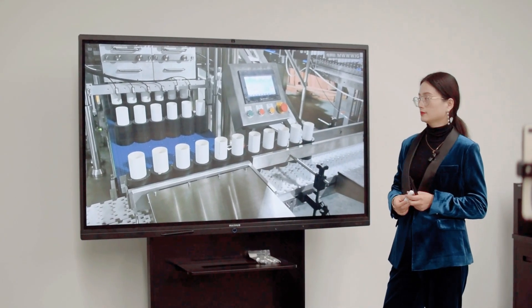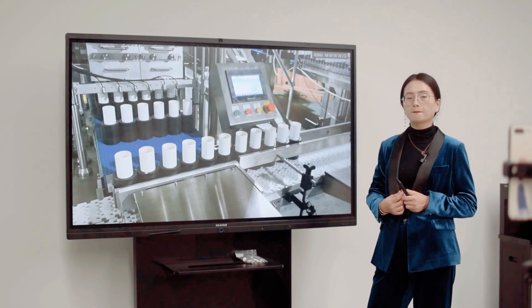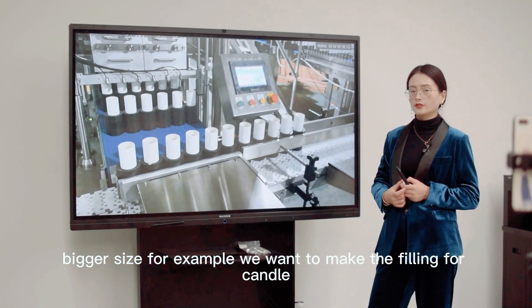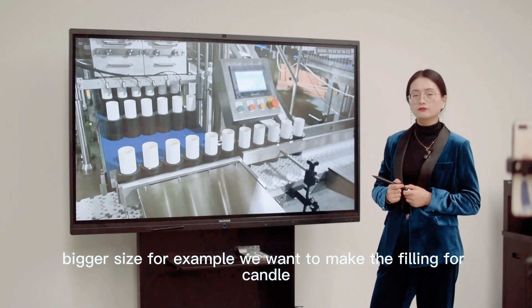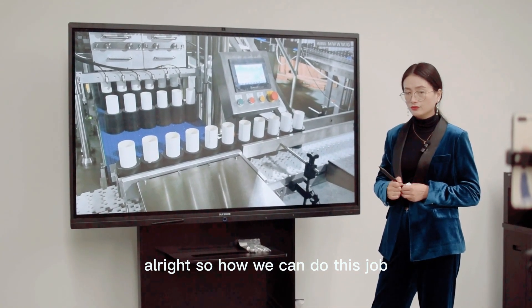So the next question: if we want to make a bigger size — for example, we want to make the filling for a candle — how can we do this job?